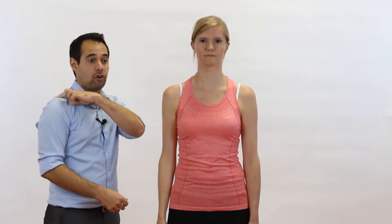A positive result in this test is pain localized to the ACJ. When your patient reports their pain, if it is ACJ dysfunction, they're not going to say it's kind of here or kind of there. They're going to be very specific and say it's right there, right on the tip between the acromion and the clavicle.